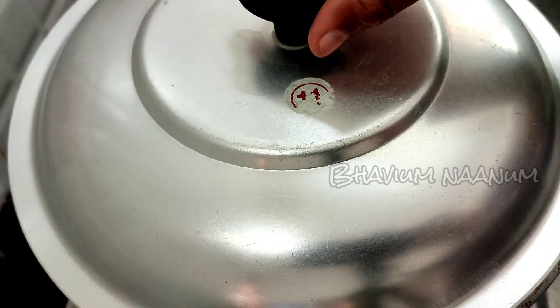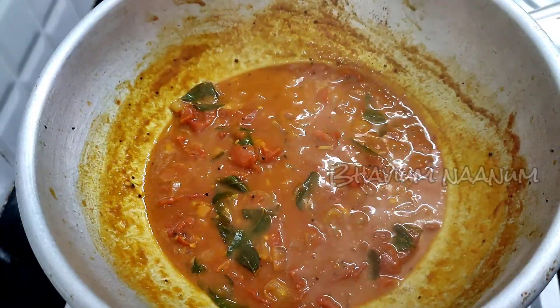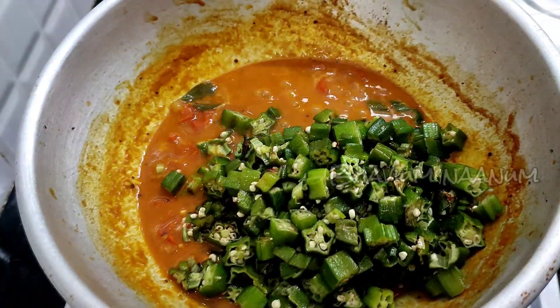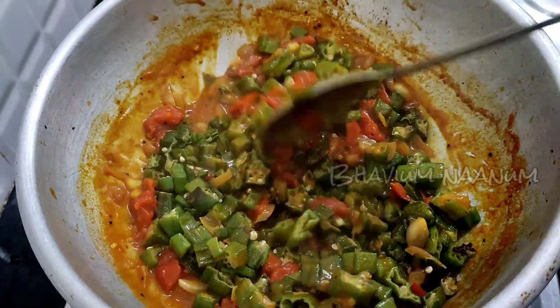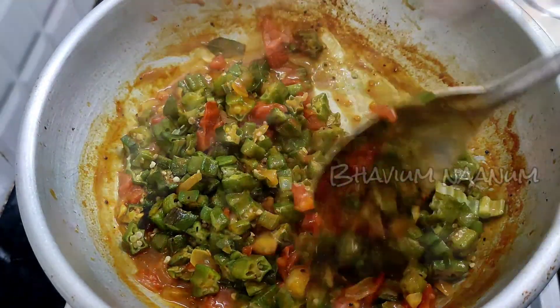Add a lid and add a little bit of oil. Add a little bit of oil.